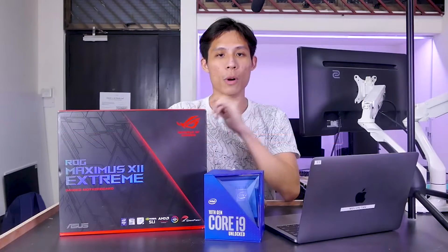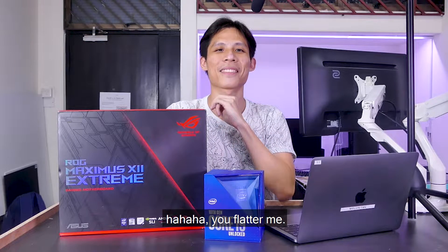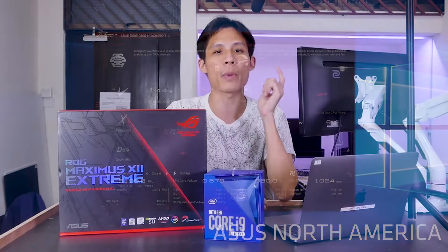Let us know in the comments if you are a beginner overclocker or a seasoned overclocker. ASUS claims that their AI overclocking suite makes it easy to overclock, and they also say that their results are good or even better than what you can achieve via manual overclocking.